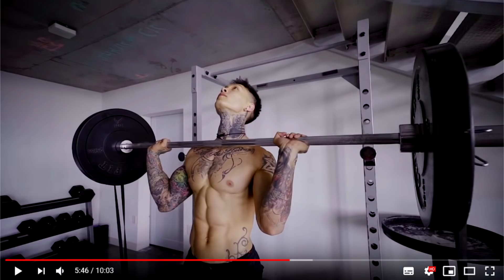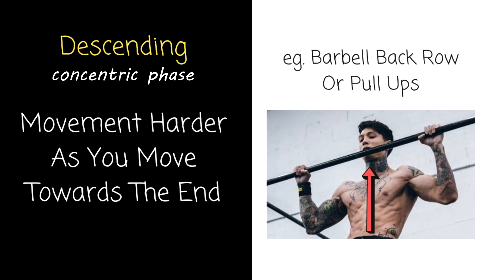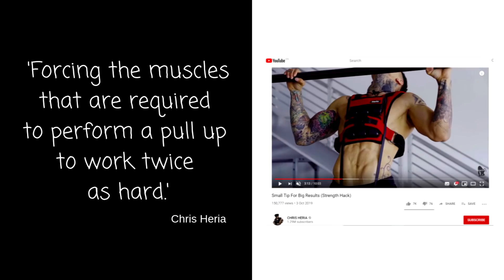Something like the military press that Chris is showing is a high-stress exercise — he absolutely does not need to be adding bands in his context; he needs to be working on that execution. Then we have a descending strength curve, where it feels harder towards the end of the exercise as you near full flexion. He does add weight vests to the pull-up and associates it with forcing the muscles to work twice as hard — ladies and gentlemen, if that isn't exact science, I don't know what is.